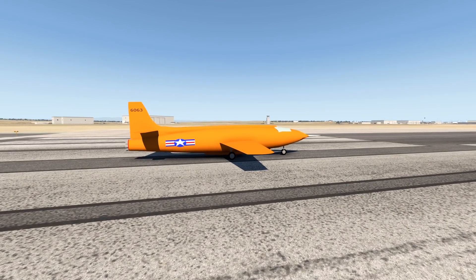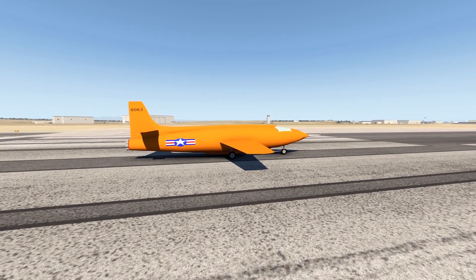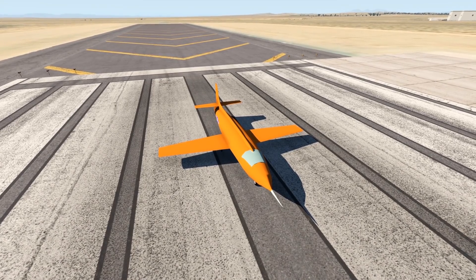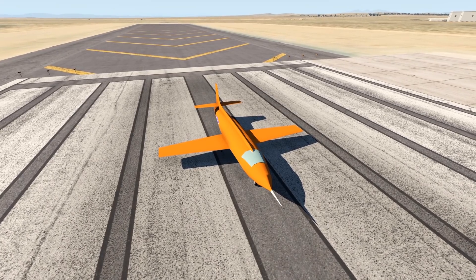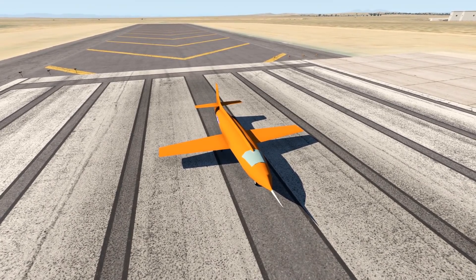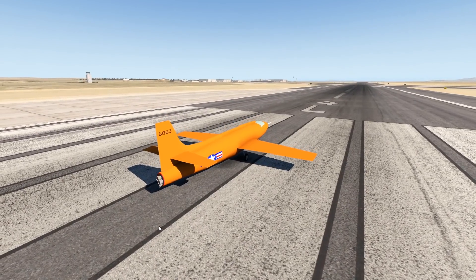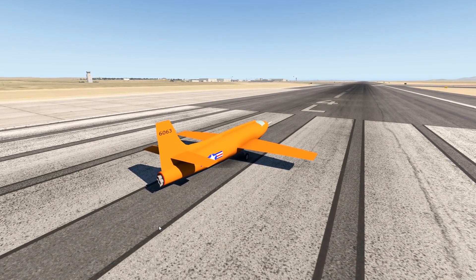This is the Bell X-1. Welcome back to another Switch Zero One video, and today we're going to talk about this plane. The manufacturer of the X-1 is Bell Aircraft, which is a very dead company now — it does not exist anymore. This plane came out quite a while ago; it came out in 1946, before we even had rockets and jet engines.